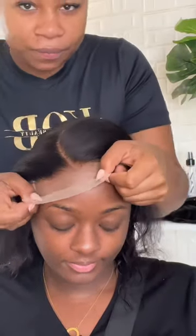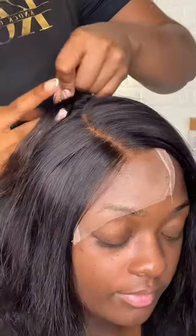Off camera I prepped the closure — the girl wanted a side part, so that's what she got. Make sure y'all are coloring your lace so that it can blend. And this is the placement right here, y'all — we're already off to a good start.